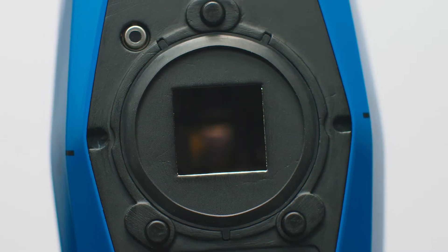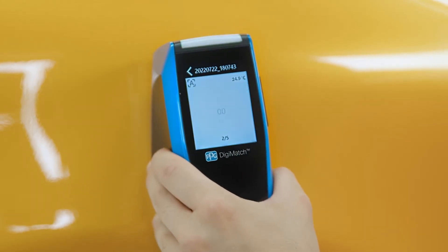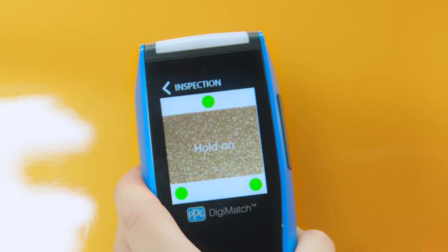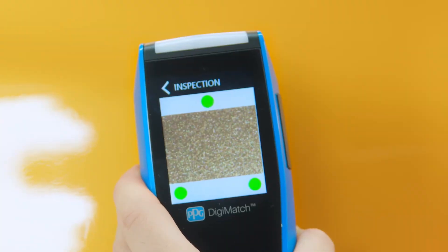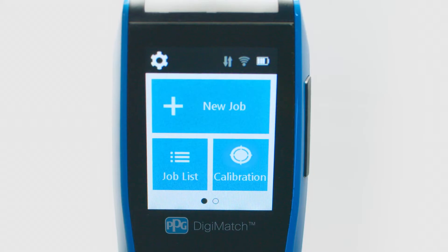It also features a digital color camera packed with technology. The camera's six imaging angles with an additional six reflectance angles even provide texture information, helping to make sure that you get the correct formula match quickly and efficiently.